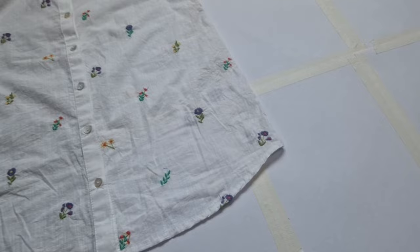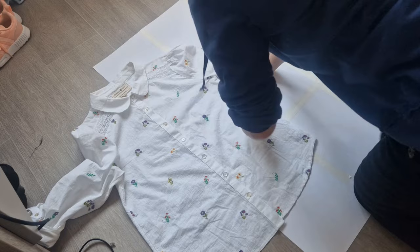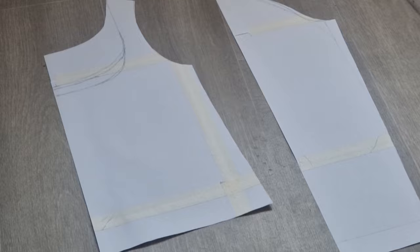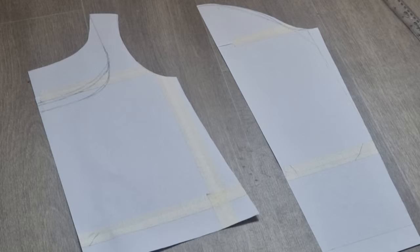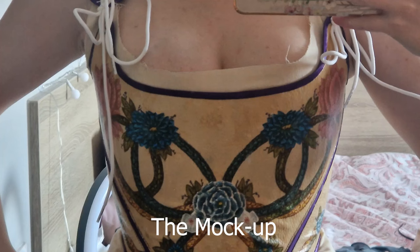I've laid out one of my blouses onto the pieces of paper and I'm going to trace around the main body of it because it fits really well, and I think I can alter the neckline to be sort of true-ish to the film. I wasn't going to make a mock-up, but looking at it I feel like I should — I'm not sure whether the front's at the right height, which is why it has so many little markings on it. So I'm going to make a mock-up; I don't have enough fabric to risk it.